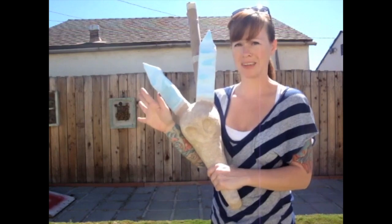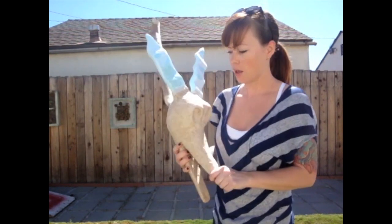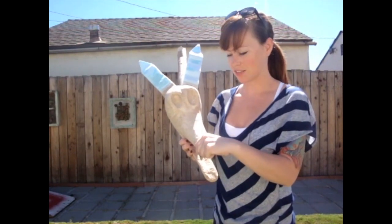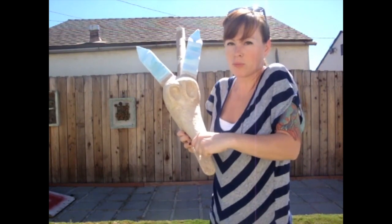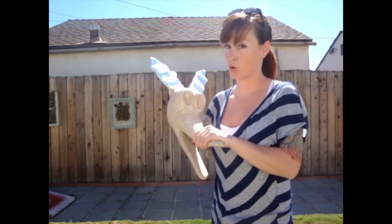If you don't have epoxy sculpt, no need to run out and buy it. You can just use any kind of glue that you have hanging around the house. The whole idea of these projects is to do them with recycled materials or do it very inexpensively. You don't want to go broke because Christmas is around the corner.